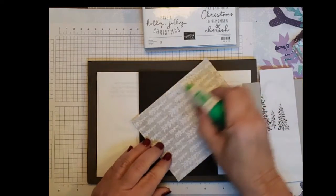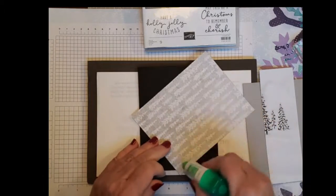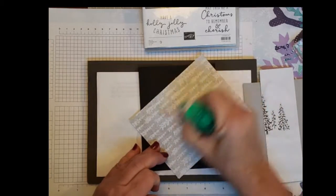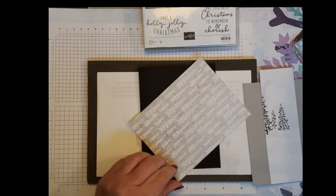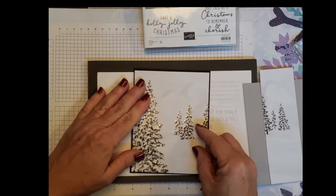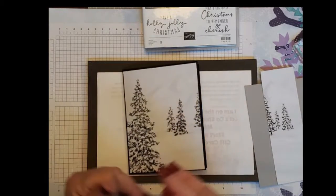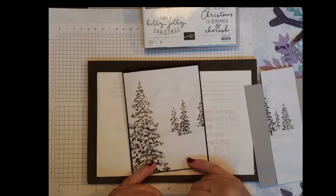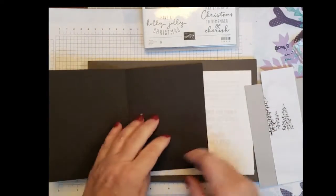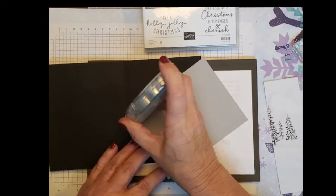For my first card I chose this scene from Peaceful Cabin to focus on, and this is going to be on basic black cardstock. I cut this at five and three-eighths by four and an eighth because I wanted to cover most of the card. The card base is five and a half by eight and a half, scored at four and a quarter. My tape runner isn't cooperating, so I'm going to use my Tombow glue instead.